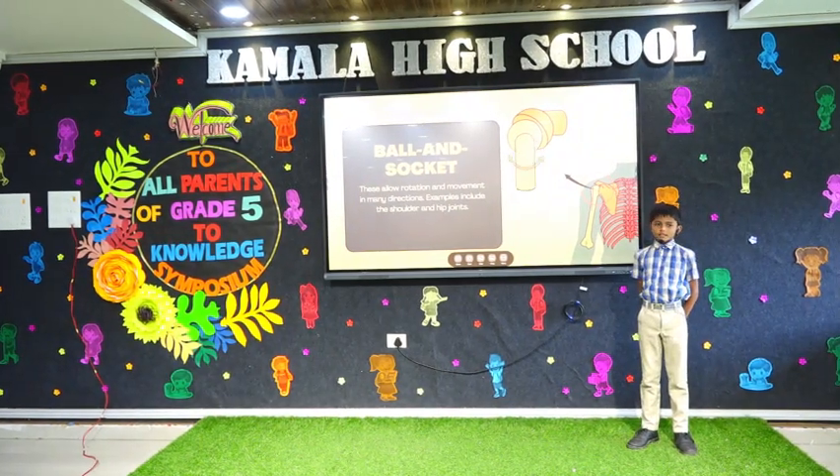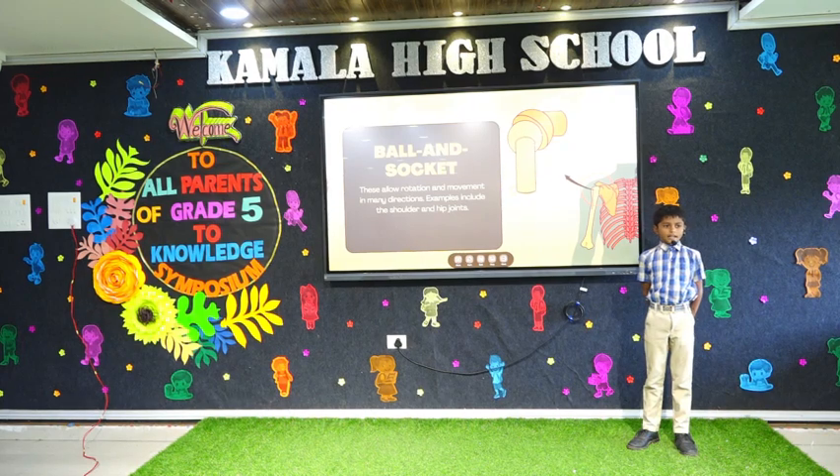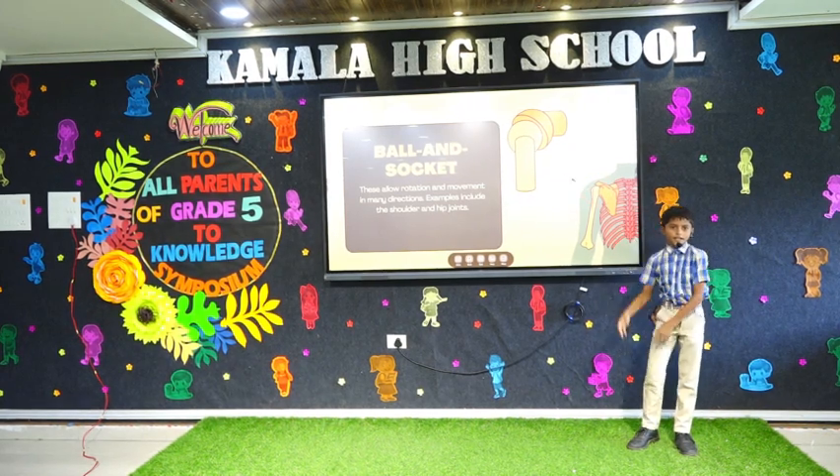Ball and socket. This allows movement in many directions, like the shoulder and hip.